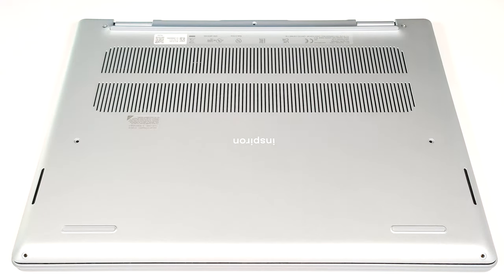Hello, this is Nick from Laptop Media, and today we will show you how to open the Dell Inspiron 14 Plus 7440.